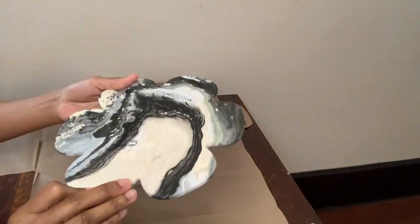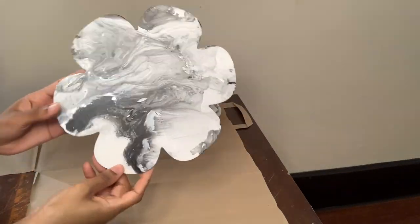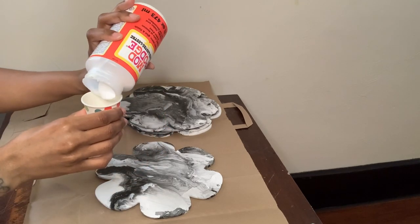This is what my shapes are looking like now that everything is dry. This is the back versus the front. The shapes look good as is, but I wanted to add a little bit more detail.